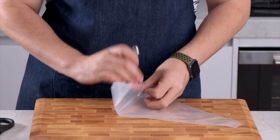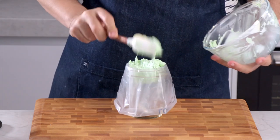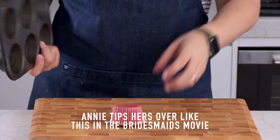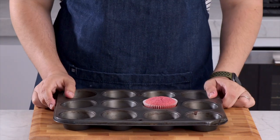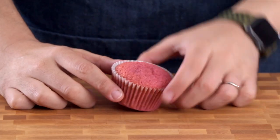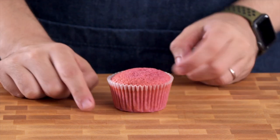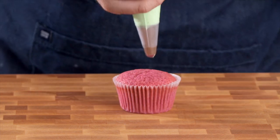Then I added that to a piping bag fitted with a 1M piping tip. Here's a trick for filling up your piping bags hands-free - just pop it in a cup. In the movie, Annie tips her cupcake tray over to get the cupcake out, but normal people just do it like this. Our cupcake has come out beautifully flat on top - that's because of the low temperature. And if you get a nice flat top it makes it easier to frost. It's time to frost!